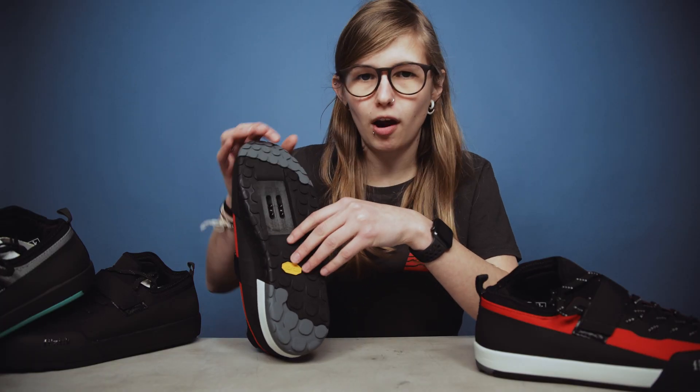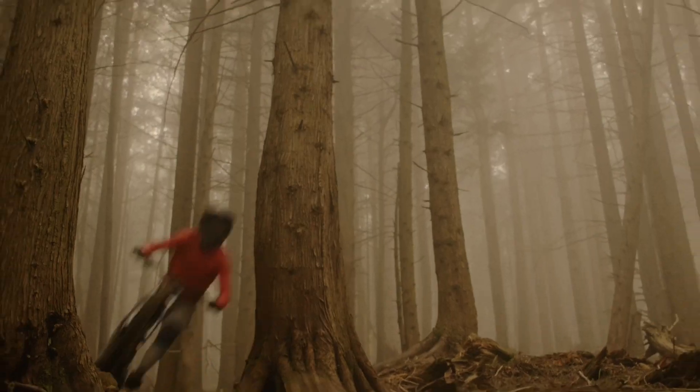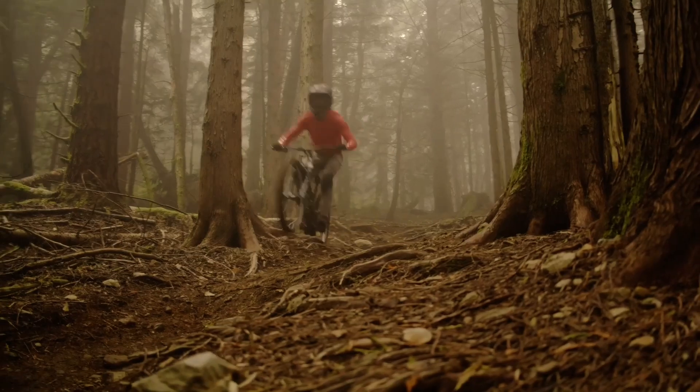You also have the markings on there to help when you're fitting your cleats. Power transfer is optimized through the stiffness of the sole, which is obviously important when you're clipping in — you get that connection throughout the entire pedal stroke, not just when you're pushing down on the pedals.